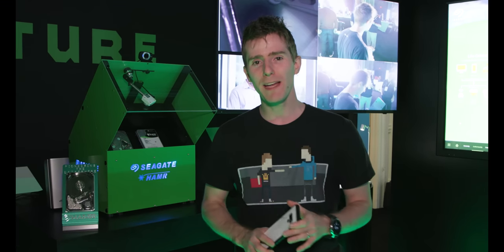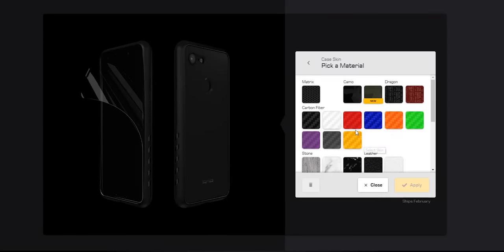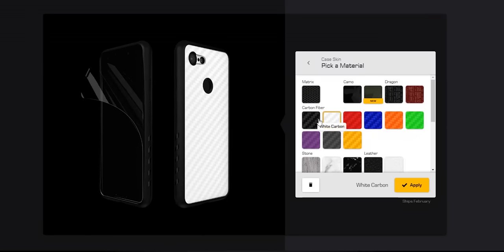Our CES 2019 coverage is brought to you by dbrand. Their dbrand grip case and their prism screen protector are a great way to keep your phone safe. Check them out at the link in the video description.